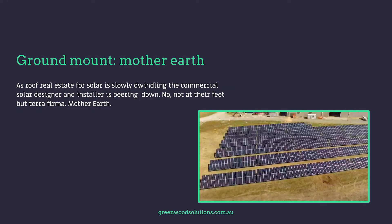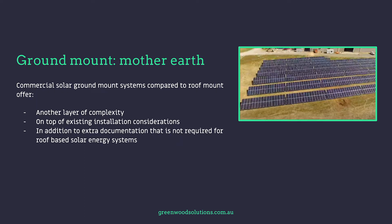As roof real estate for solar is slowly dwindling, commercial solar designers and installers are looking down — not at their feet, but at terra firma, mother earth. Commercial ground mount systems compared to roof mount systems add another layer of complexity on top of existing installation requirements, and there's a lot more documentation required than in the more traditional roof mount situation.